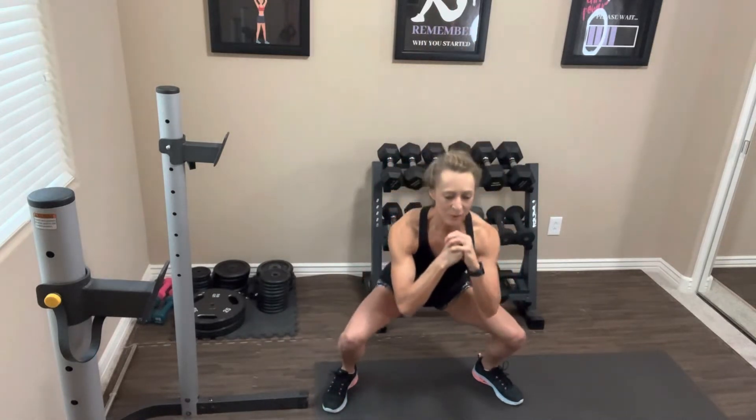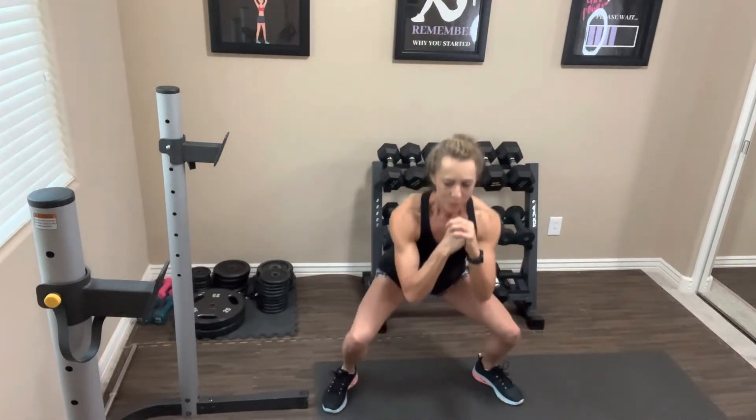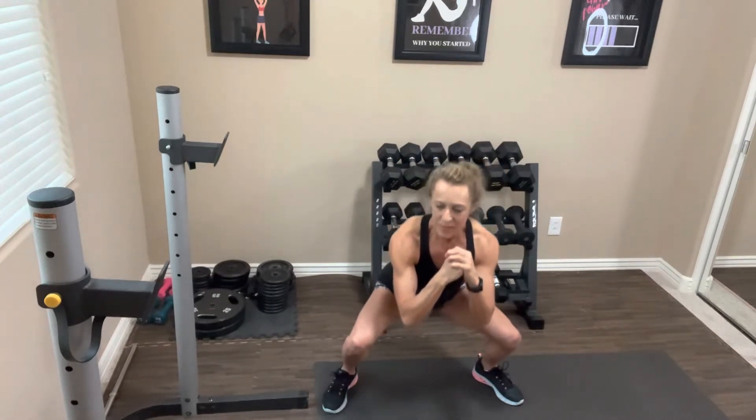Take it down and we're just going to hold it here. Keep going — squeeze your butt, your core, abs are nice and tight — just little baby pulses. It doesn't matter how far down you are; if you're up here pulsing, that's totally fine. Keep going, we're going to do this for a little bit — I know they're going to burn, it's a good thing. Keep breathing. Nice job — let's come out of it and rest for a moment.